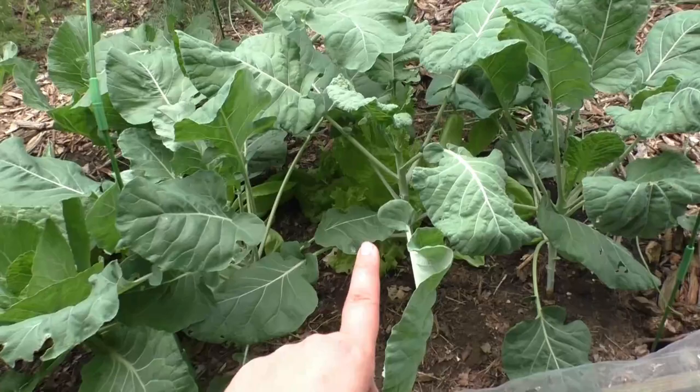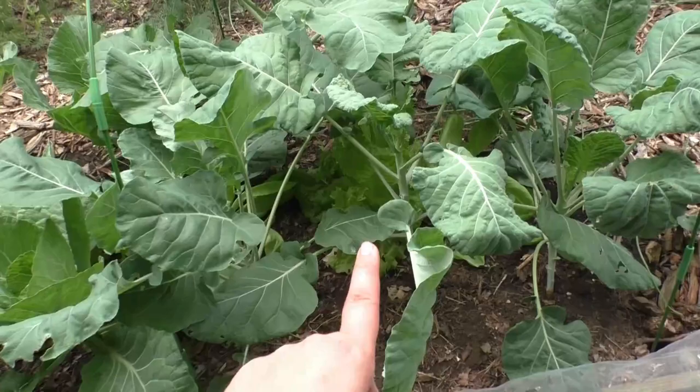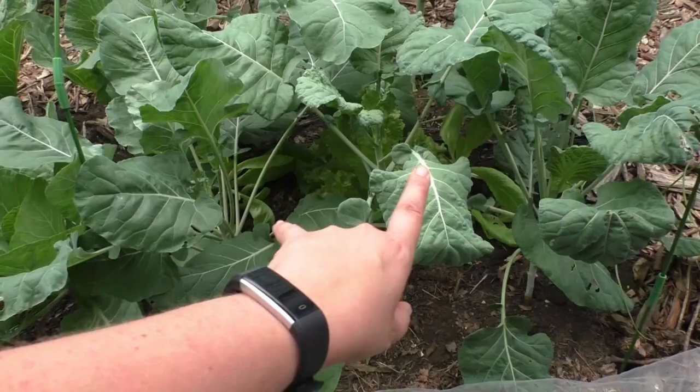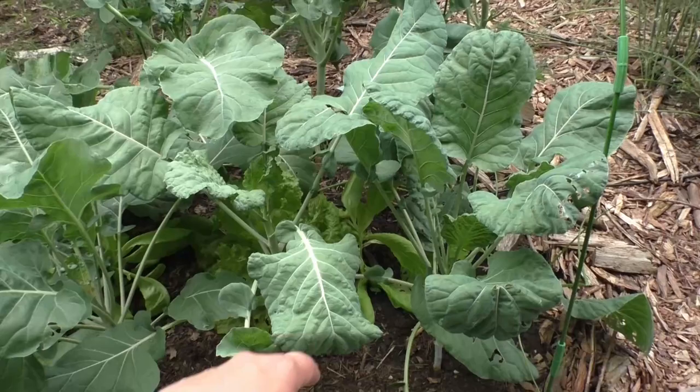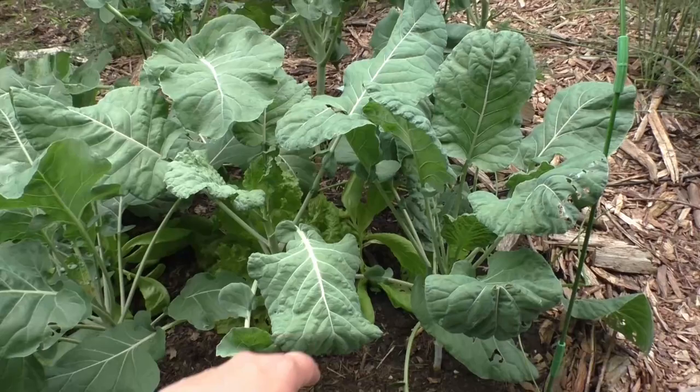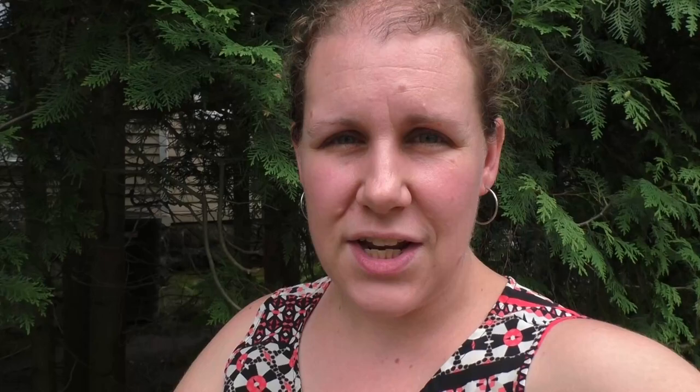Right next to that, in the same bed, I tried three broccoli plants in the same amount of area with lettuce in the middle. You can see how much taller the broccoli is over the cabbage and it has really shaded the lettuce — the lettuce is getting very stringy trying to reach for sunlight. That said, the main plants are doing phenomenal and seem very happy with their companions. For companion planting purposes, I need to do a better job spacing plants so we don't have that competition and shading.